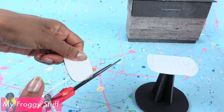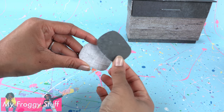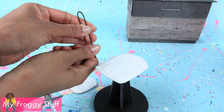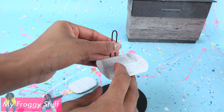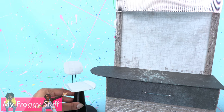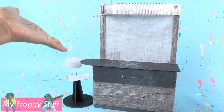Cut another rounded rectangle, cover with paper just as before, and glue a dark piece of paper to the back. Unfold a large paper clip, fold it in half, and fold the bottom ends forward. Glue it underneath the seat of the chair. Glue the cardboard to the top of the paper clip to make a chair for the doll so they can sit while waiting for customers.